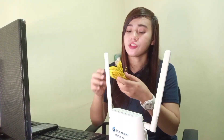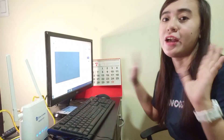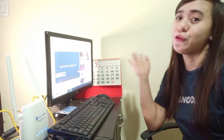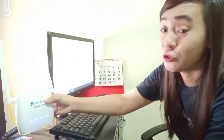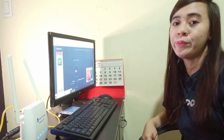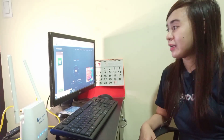So ina-try naman natin siyang i-connect sa computer. Paglagay lang siya ng LAN cable sa likod. Next up — ayan guys, connected na siya sa ating computer. It can see. Mayroon siyang 4 signal bars. So madi-speed test na lang — mbps kapag nasa position.